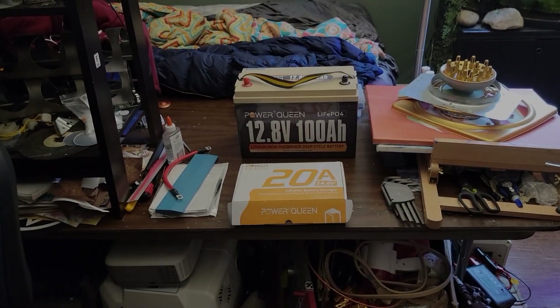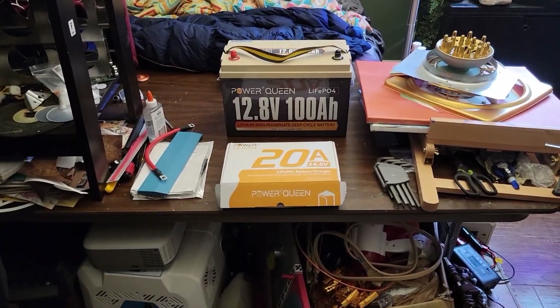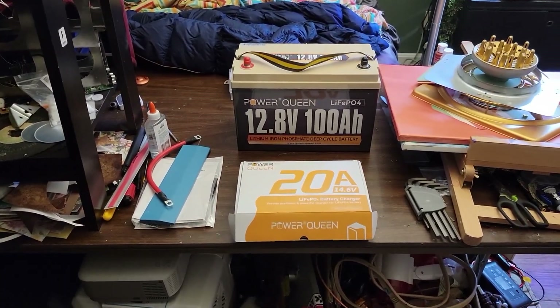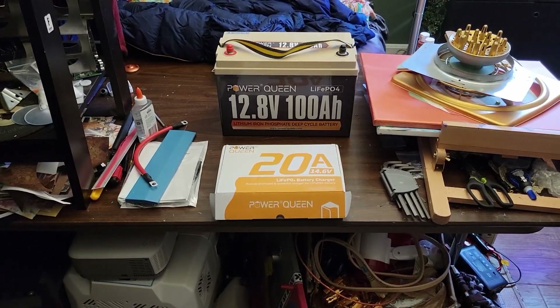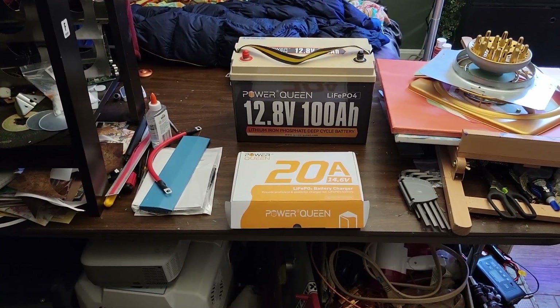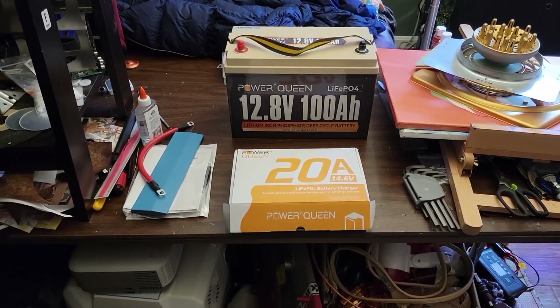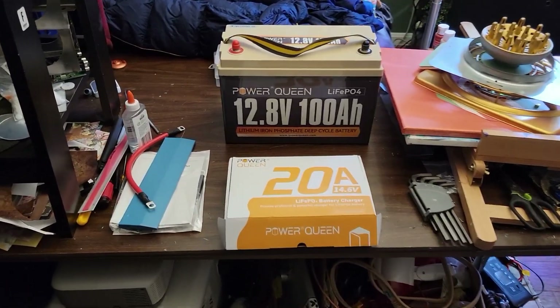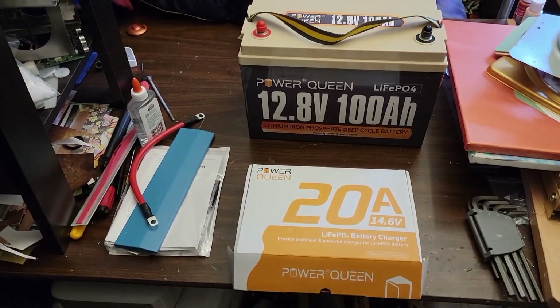Hey folks, so if you've seen any of my other videos you'll know that I've been recently using these Power Queen batteries. They seem to be pretty popular amongst the YouTube crowd — probably it's the price to quality ratio — but so far they've been doing the job for me.